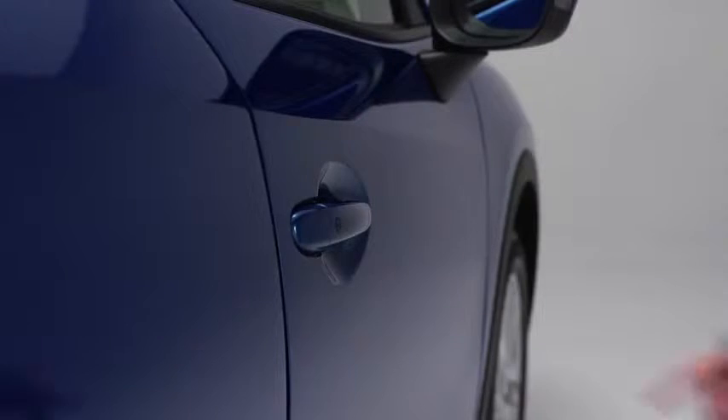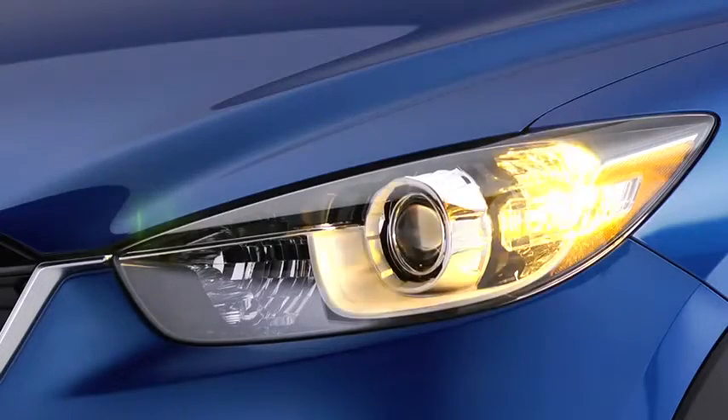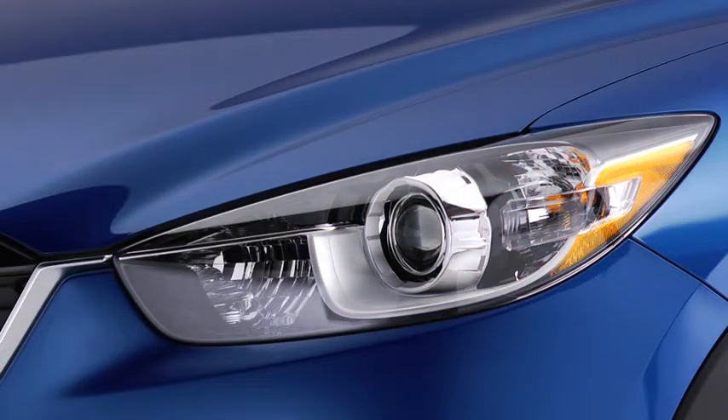To unlock the doors and the liftgate, press the front passenger's door request switch or the liftgate request switch. Two beeps will sound and the hazard warning lights will flash twice.